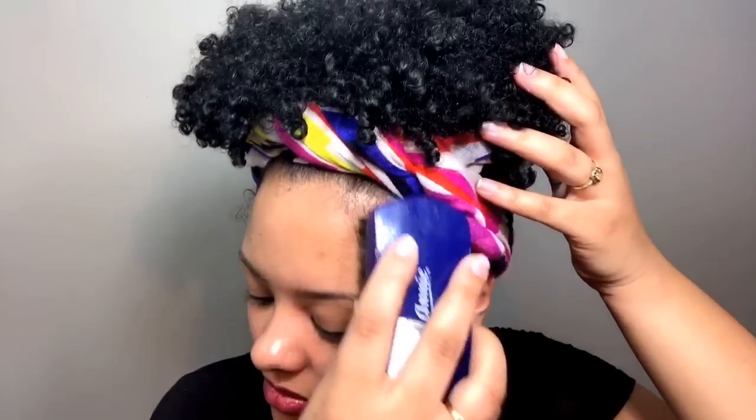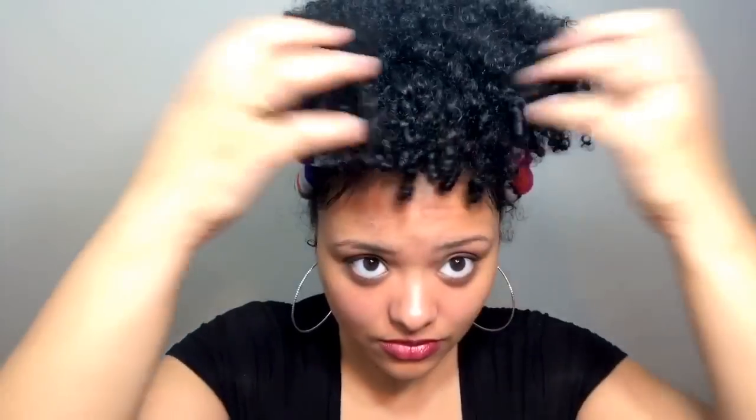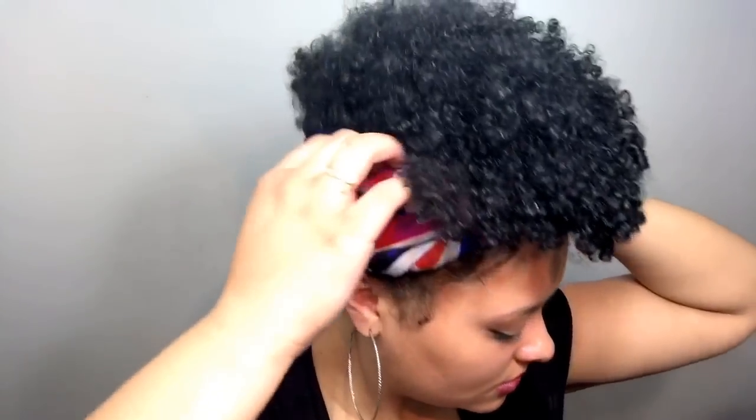If you want to keep it this way, that's fine, or sometimes I like to push the scarf back a little bit and then pull out my baby hairs. When I pull out my baby hairs it just lays it down and gives it a little bit more of a cleaner look, but you don't have to do that. You can keep it up forward and not show your baby hairs, or if you want to show them you can do what I'm doing here. I also pull the little curls out on the sides by my ears and fluff out the top.